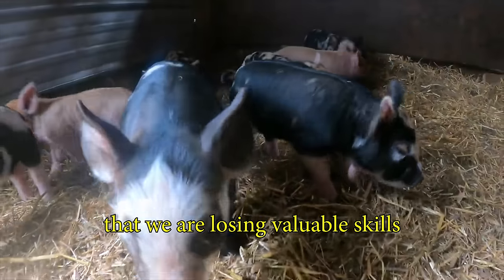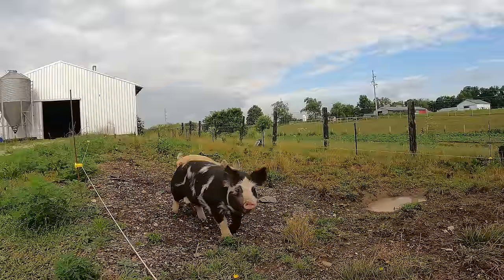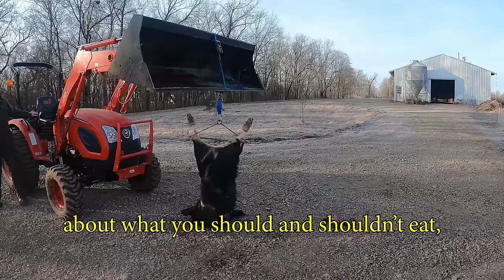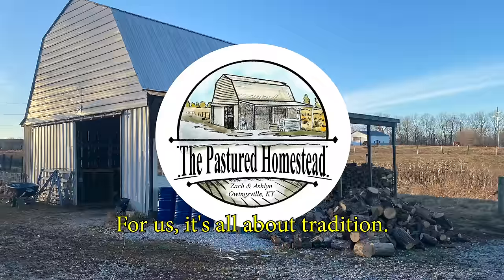We've become so distant from our food that we are losing valuable skills that were once essential to a happy and healthy life. With all the information out there in the world about what you should and shouldn't eat, it's difficult to decide what to do. For us, it's all about tradition.